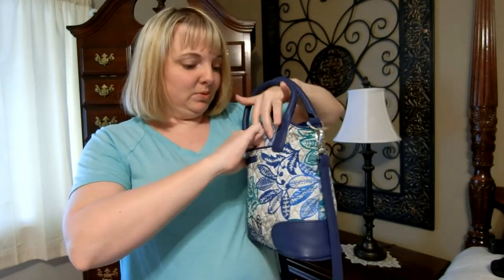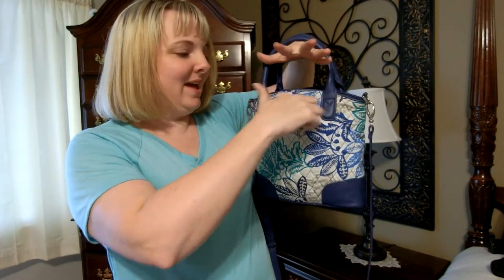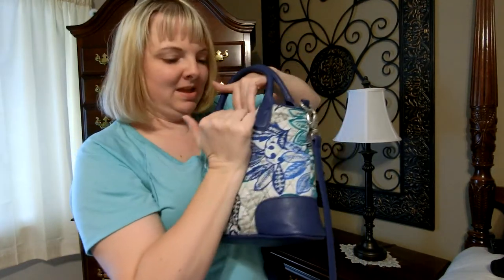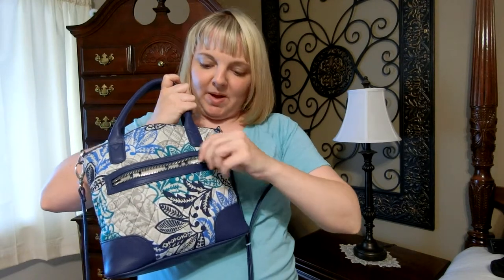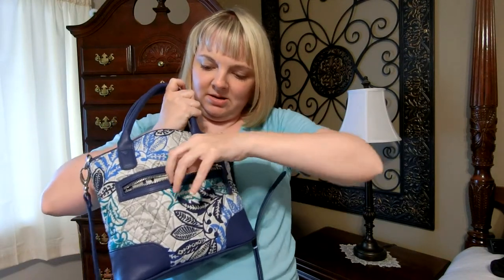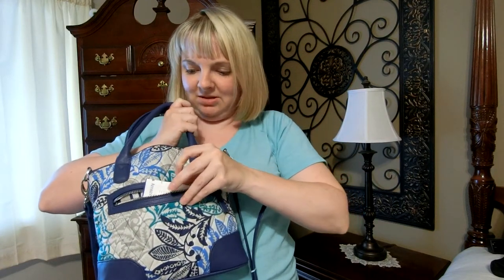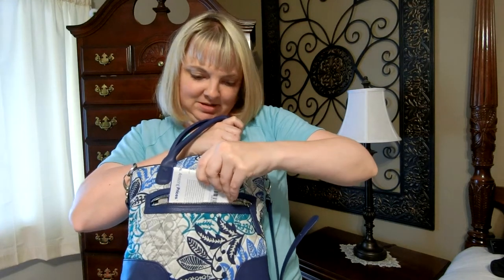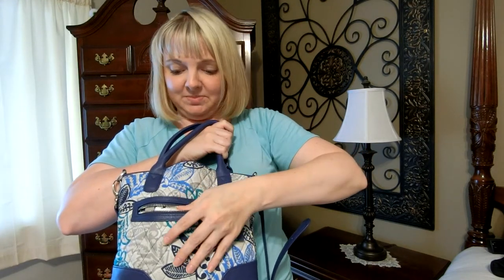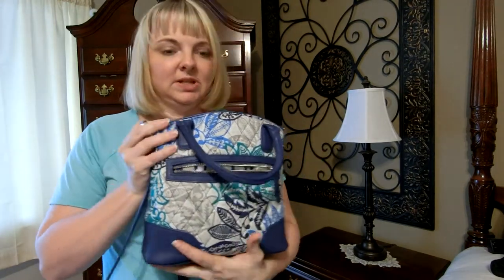Hers is frankly bulging. The purse has this front slip-in pocket here — I don't see anything in there, but it's kind of hard to show the interior pattern. And then you've got your back zipper pocket there — a pretty sturdy, substantial zipper. She's got some kind of coupon paper in it. So let's take a look and see what else she's got in here.